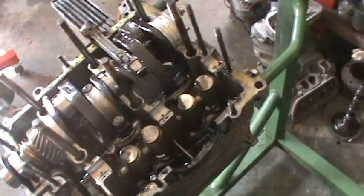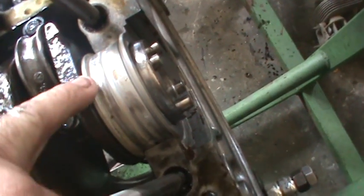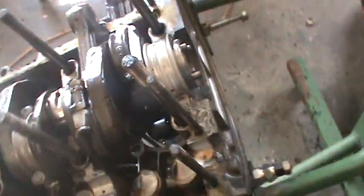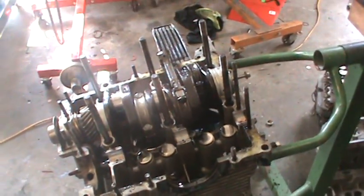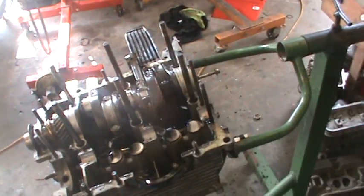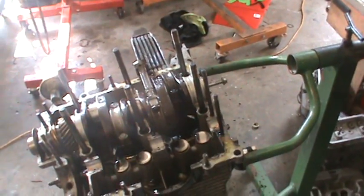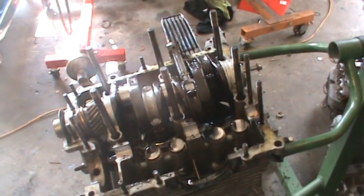We'll get the crank out. Look at the rear bearing — you can see where it's been squirming around, there's aluminum on it. Hopefully the thrust looks pretty good. We'll check the line bore and go with a new set of bearings, a new oil pump, and some new cam bearings. We might put a little cam in this too because she wanted a little pep. So it's turned out to be a freshen — I didn't want to do it, but obviously it has some issues.